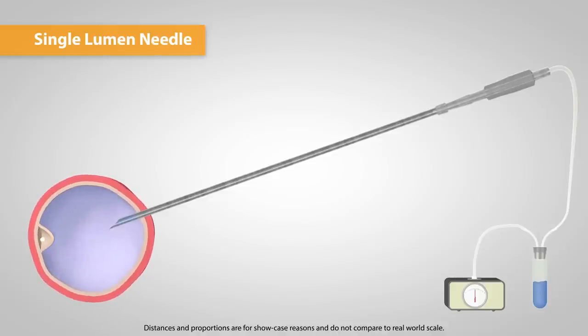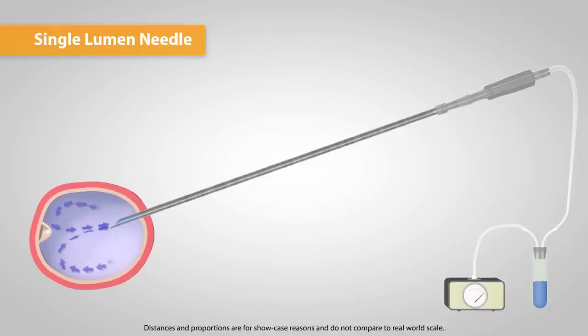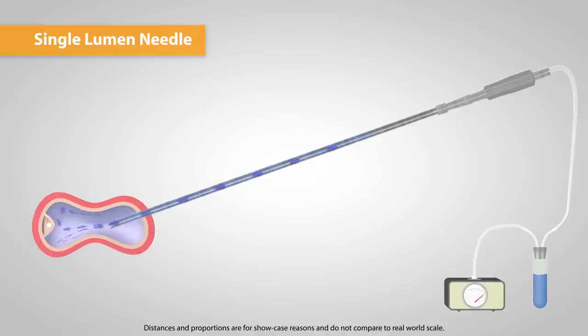Single lumen needles are one way only. When the follicle is collapsed, there is no proper way to refill the follicle again. This can be critical if the aspiration pressure wasn't powerful enough to separate the oocyte from the follicle, or if the oocyte is still in the tube. With single lumen needles, 50-60% of the oocytes can be collected.